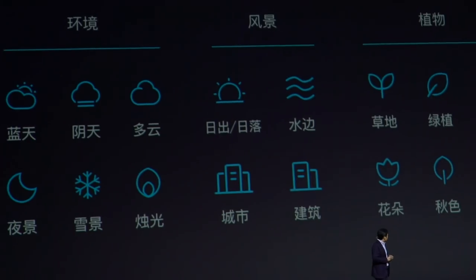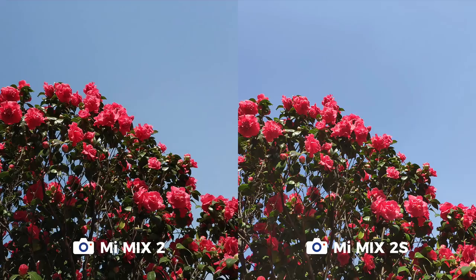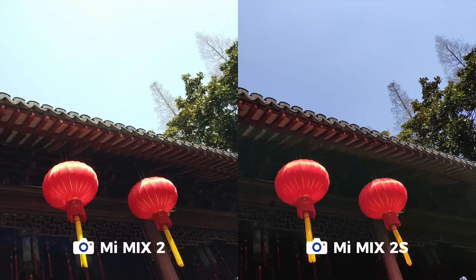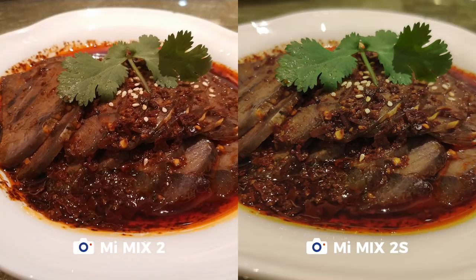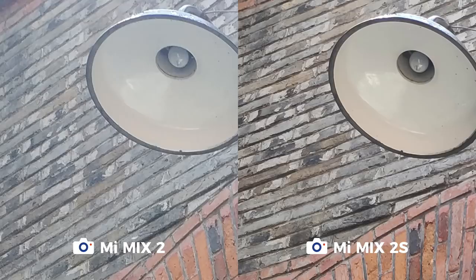Like many new phones this year, the biggest upgrade on the Mi Mix 2S is its camera. Not only does it have dual cameras, it's also now equipped with AI. Although the unit we have doesn't have final software yet, so we weren't able to test features like scene detection and dynamic bokeh. That said, initial photos versus its predecessor show the Mi Mix 2S's photos are noticeably better — camera focus is faster, colors are more accurate, and images are sharper without being over-sharpened.